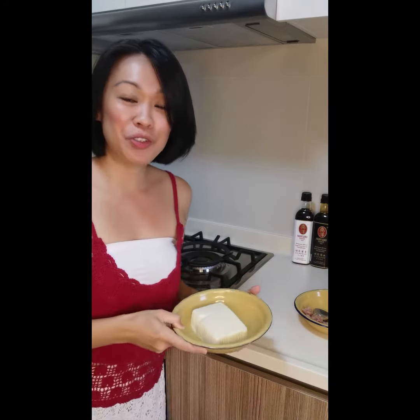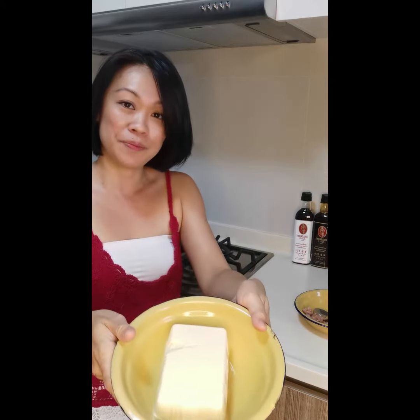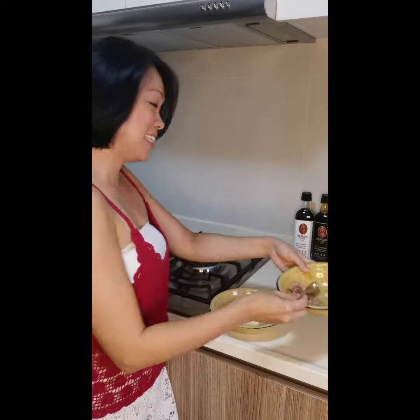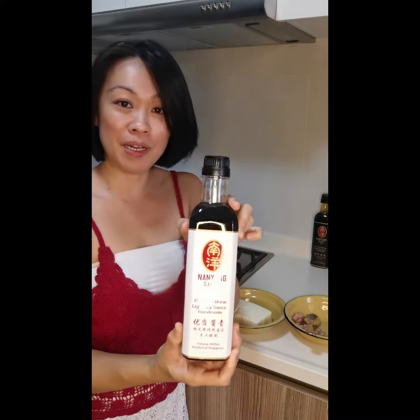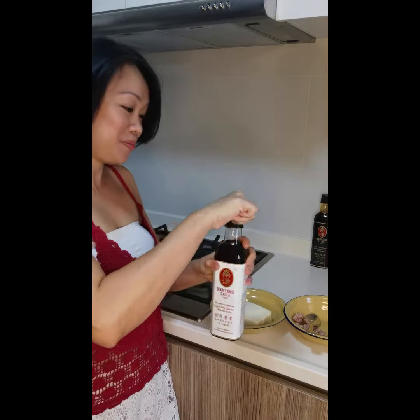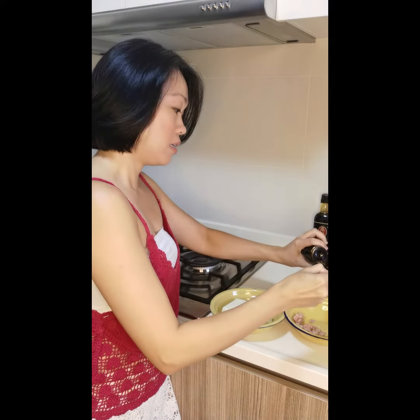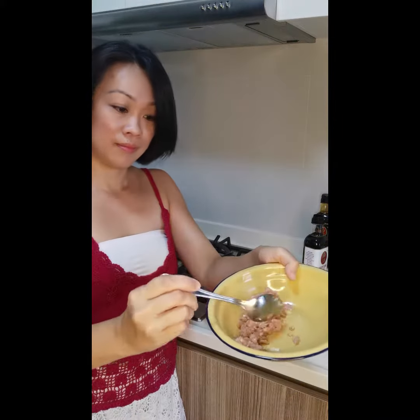I'm going to share with you the first dish: steamed tofu with minced meat using premium Nayang light soya sauce. So this is the tofu and then some minced meat. I will use this Nayang premium light soya sauce that is handmade, 100% handmade. Just a little bit, about half a spoon, and then I will mix it with the minced meat.